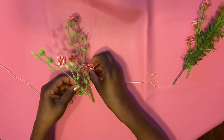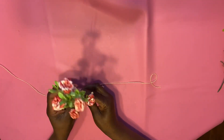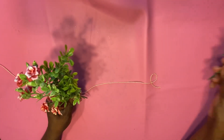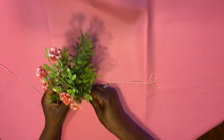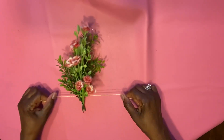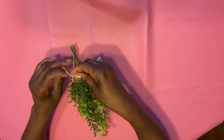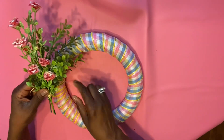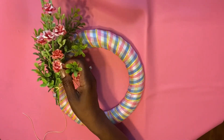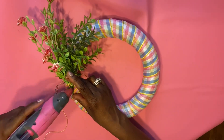I cut these flowers off a bushel that we got from the dollar store. We're going to make a little bouquet — put all the flowers together, place them on top of some twine, and use the twine to tie them together. Then we're going to add our flowers to our wreath. We're going to put a little hot glue on the back of the flower and the wreath, and then take some twine and attach them together to keep them secure in place.